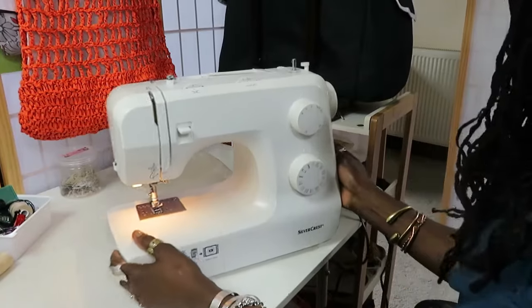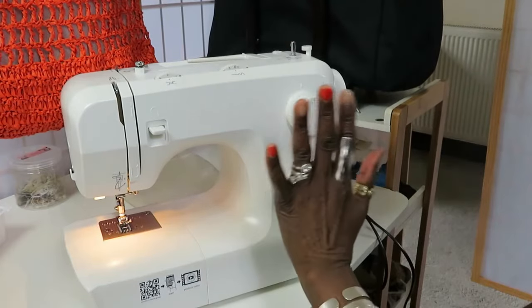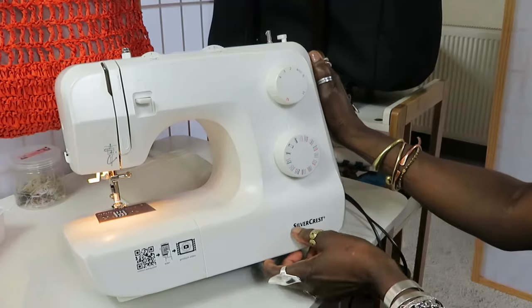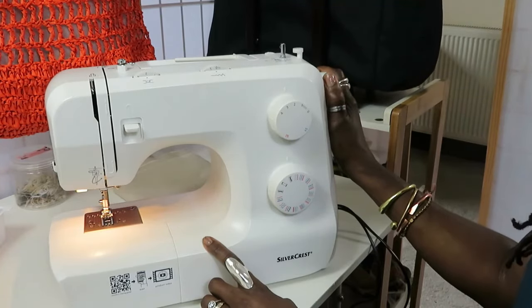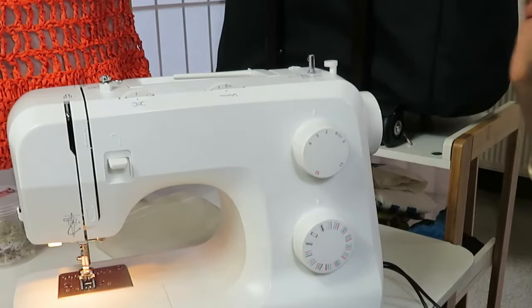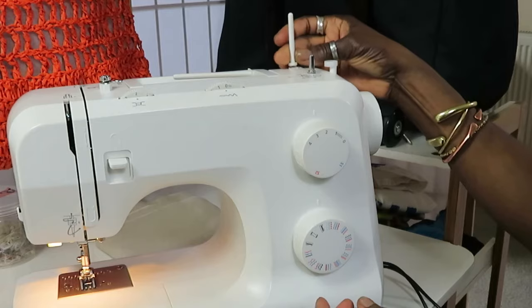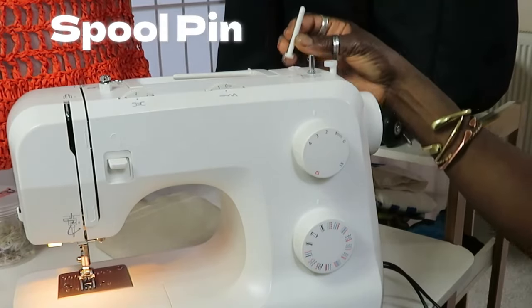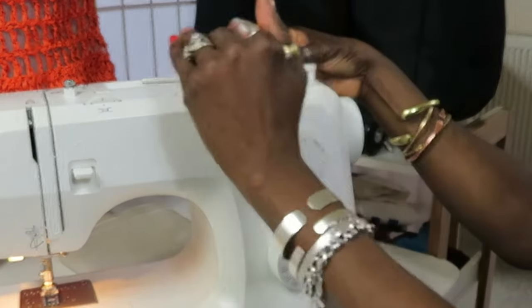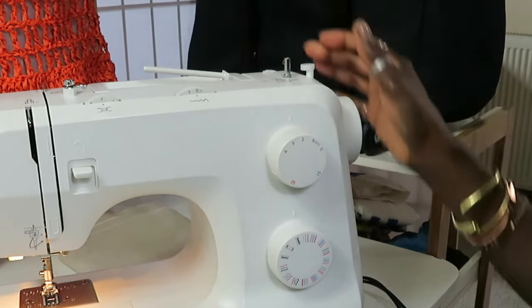This is the machine I'm going to be showing you. This is a simple, easy machine for beginners — very, very easy. The brand is Silvercrest and this machine was bought in Lidl. It works really well; the bag I made in my previous video was made on this machine. One downside I don't like is that the arm piece at the top for the thread broke off. On some machines you can press this down so it doesn't get the chance to break off if you put it in a bag. Other than that, I really like this machine for beginners.